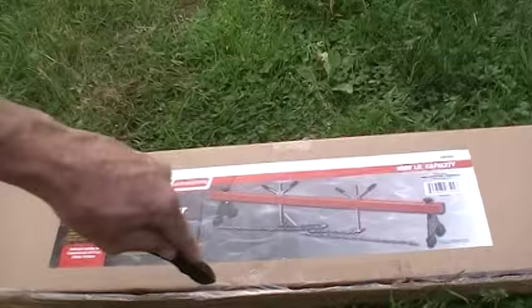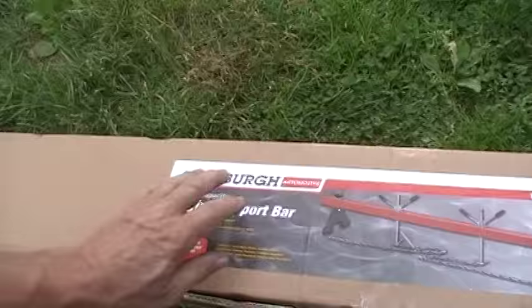I did a review on a press a few years ago and a lot of people liked it, so I figured I might as well do something again since I'm always working on cars.